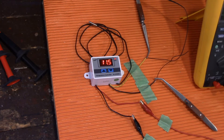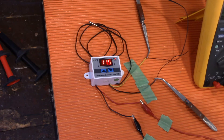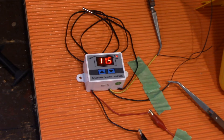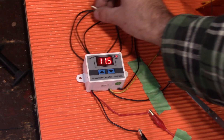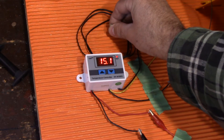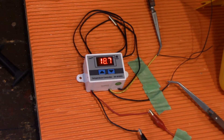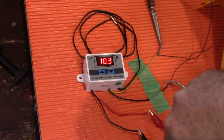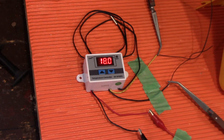The fan is on because the temperature has dropped below the threshold. Now let me put my finger on the sensor and you'll see the temperature start to rise. There it is — just over 16 degrees and it shut off. That's exactly what I wanted. This fan pushes just over 50 cubic feet per minute, which will send the warm air from inside the cabin to the outside water tank and prevent it from freezing.